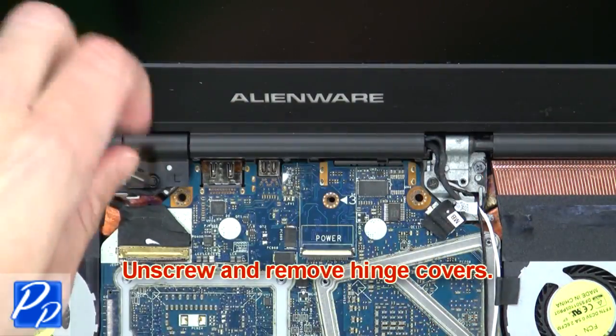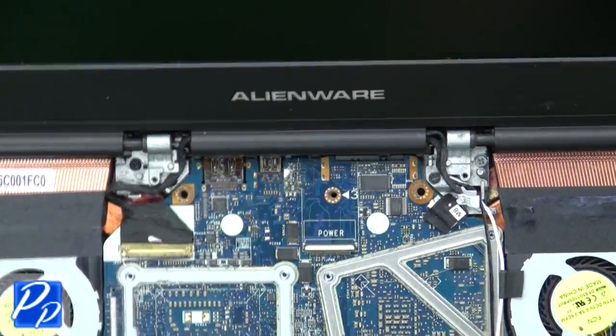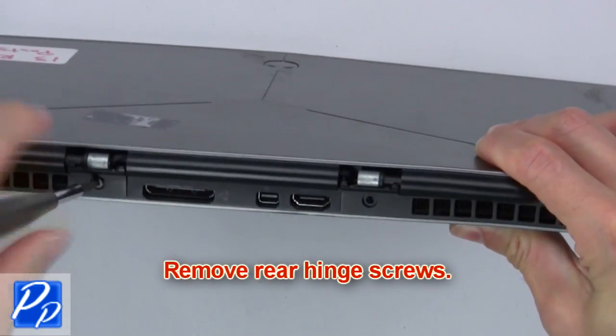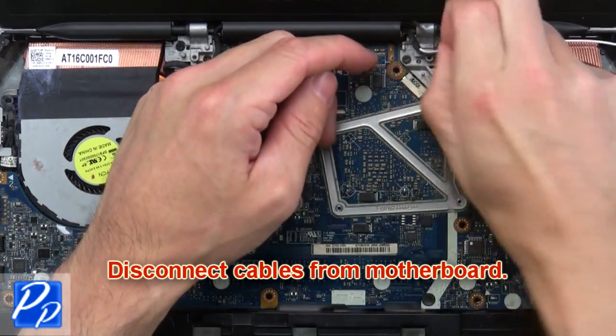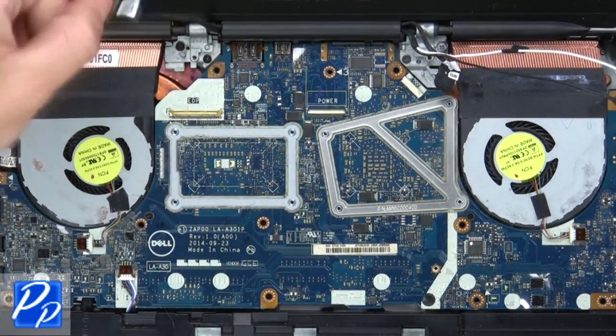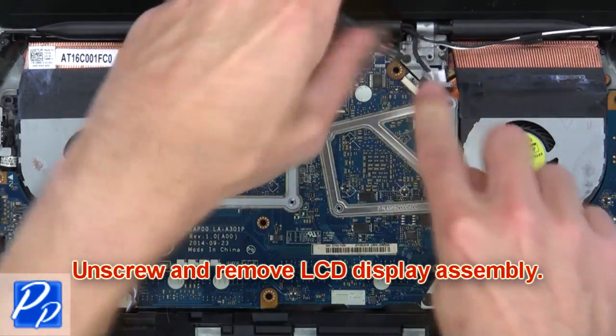Now unscrew and remove the hinge covers. Now remove the rear hinge screws. Then disconnect the cables from the motherboard. Now unscrew and remove the LCD display assembly.